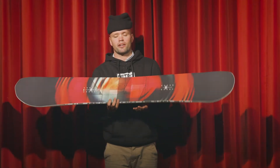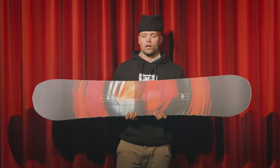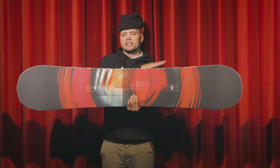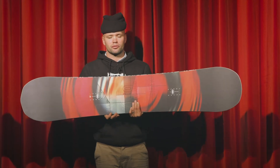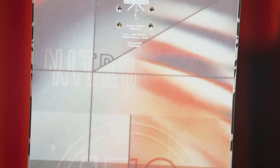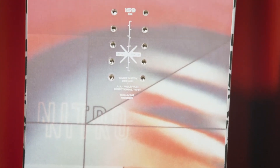That camber underfoot is going to provide you stability and pop, so you're not going to wash out. The Cinema has our radial sidecut, which is one long radius from contact point to contact point — super forgiving and fun to ride. You can lay into those turns but you're not going to get stuck in it; it's not too aggressive.